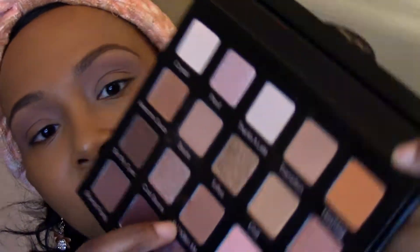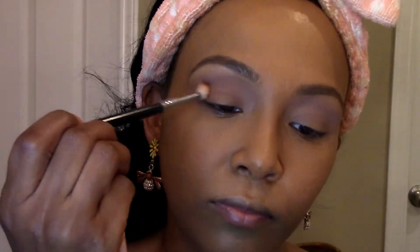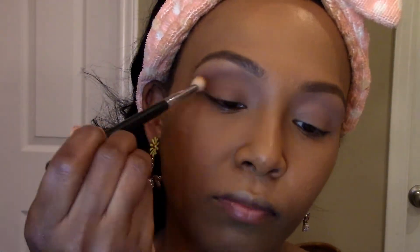My next color is going to be this one right here — Are You Kidding Me — and I am going to start off in my outer corner and come in. My next color after that is going to be Wine and Dine, and I have a flat brush that I'm going to use because I just want to pack the color on my lids on my outer corner and go back in.